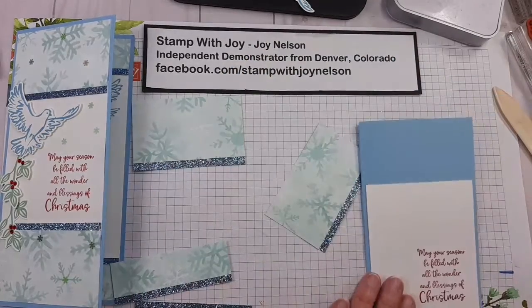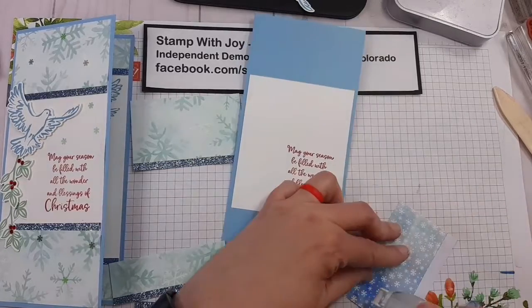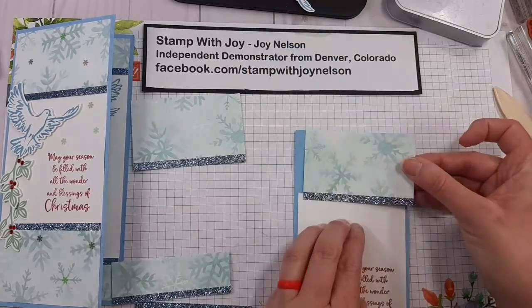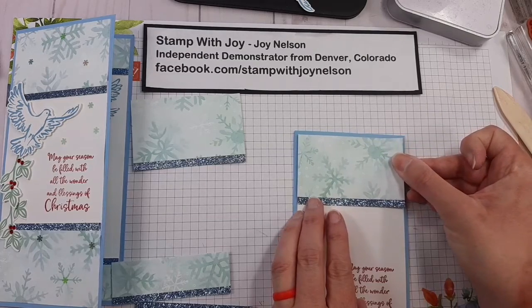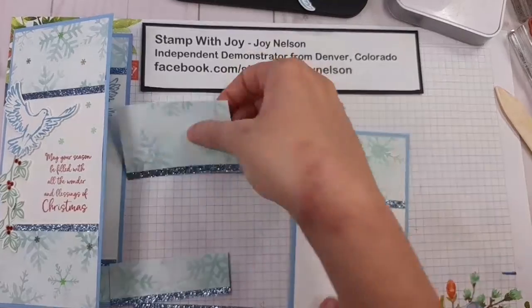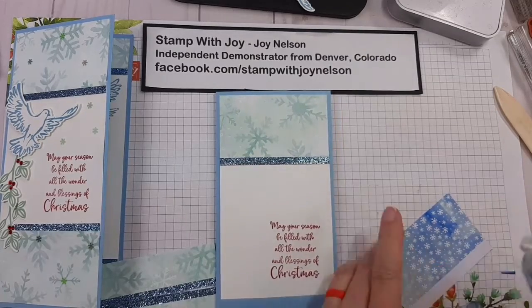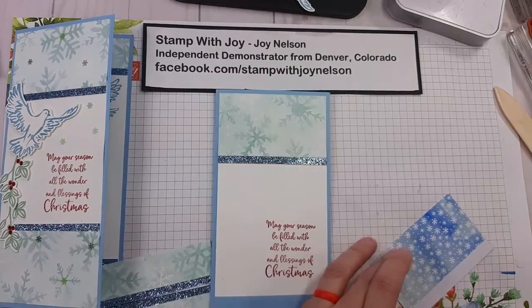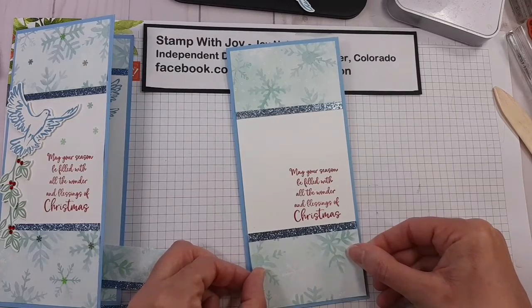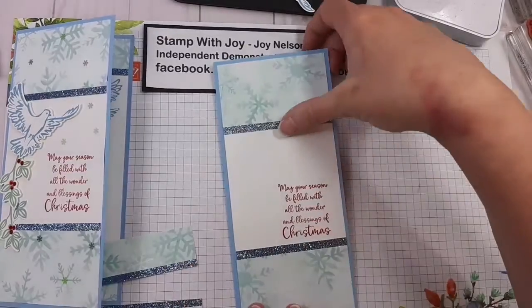Okay, these pieces should be dry enough now. I'll attach those two inch or 8.9 centimeter pieces on the front top and bottom, again leaving just a little bit of that Balmy Blue card base border. If it's stuck, just give it a little nudge with your finger and everything runs smoothly again. That glimmer paper with the Designer Series paper just really looks beautiful.